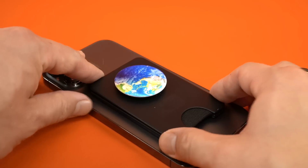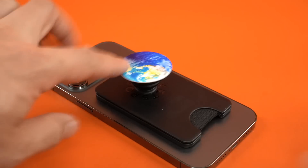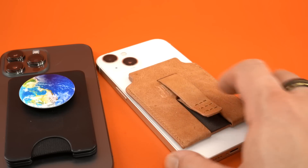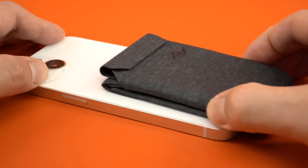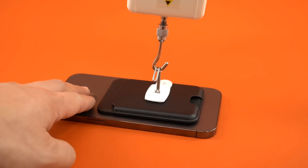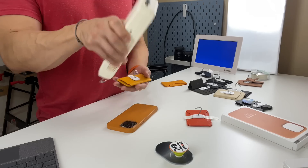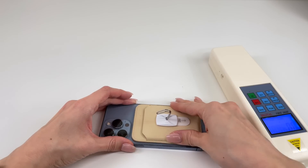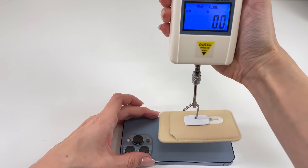The toughest wallet to pull off was the Pop Wallet Plus, which makes sense given the pop socket design. After that was the Mag Back wallet, which again makes sense given the finger loop. Products rounding out the top five in pull force include the Peak stand wallet, the Spigen rugged armor, and the Apple leather wallet. The worst pull force came from the Case of Five wallet — it just came off so easily it didn't even register on the force meter.